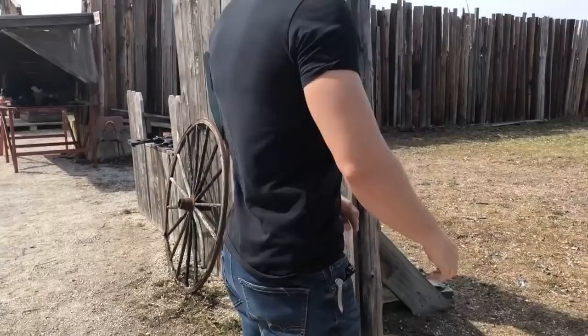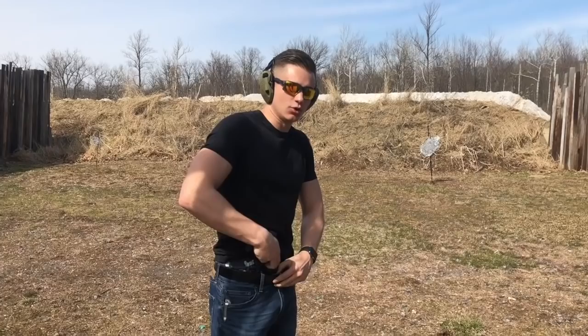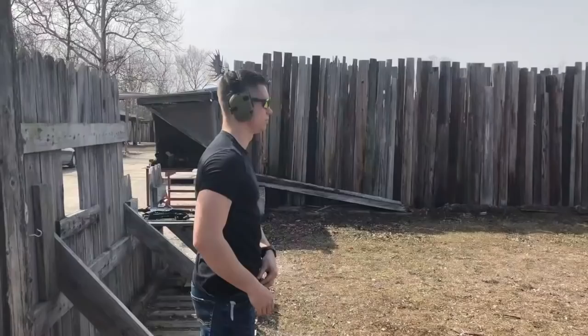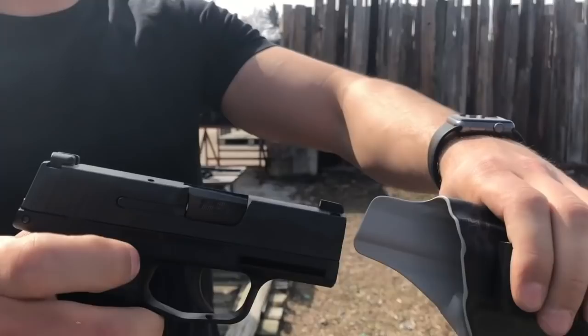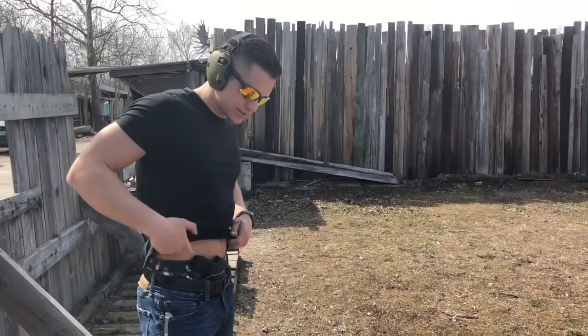Clip it in — boom, done. Take it out. Once I get in my car, right back out. That was my favorite thing about my sticky holster, and this Kydex holster does it too. I've never liked a Kydex holster until now, honestly. The cool thing is you hear that audible click — you know you have nice retention on there and the gun is not moving around at all.